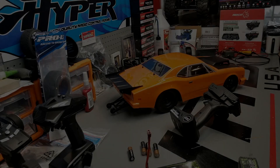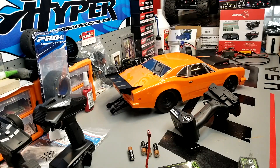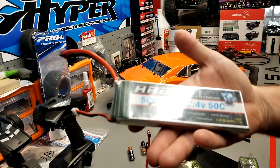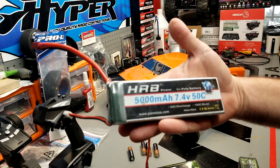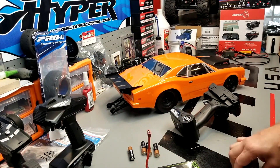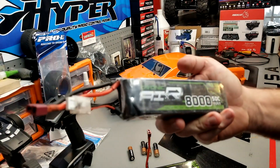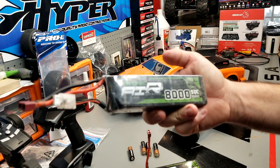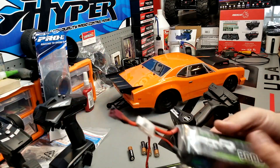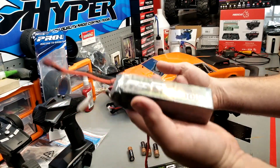We've got a couple of packs already prepped for this Team Associated DR10 No Prep. The first one to go in is an HRB 5000 50C 2S pack, and then we've got an Ovonic Air 8000 milliamp 3S 50C pack. I've been very surprised with these batteries.